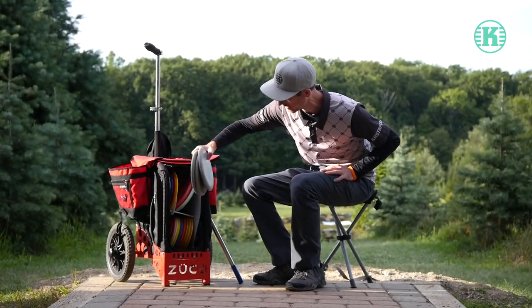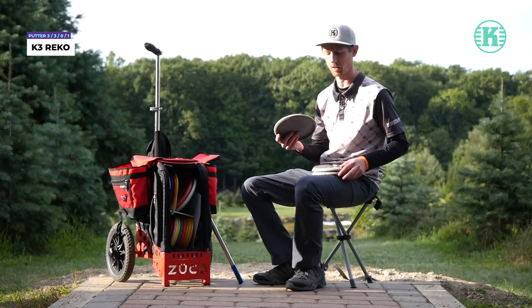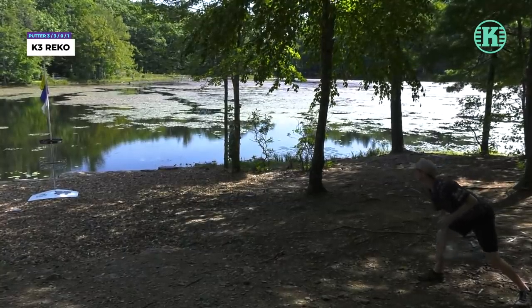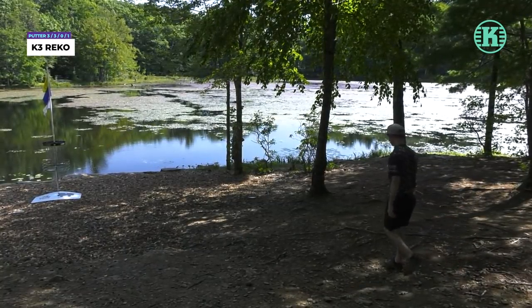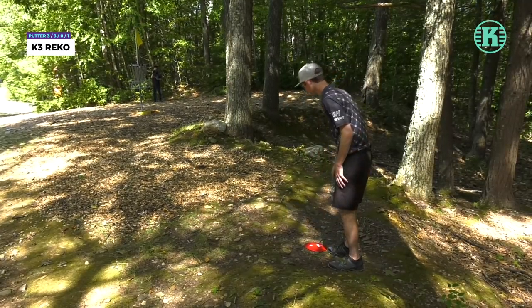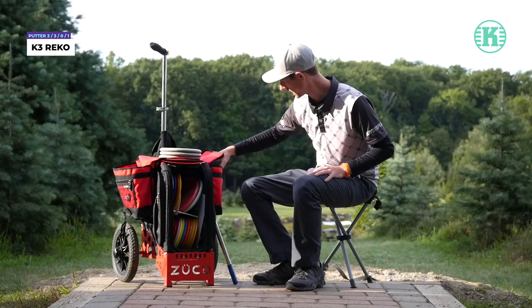We're going to start off with my putting putters. I use the K3 Rico. It's a slimmer putter with a small microbead on the bottom. Fits good in the hand, and the K3 plastic is just great. It's very grippy. Loves to grab the chains and sit in the basket. Just got to put it there.